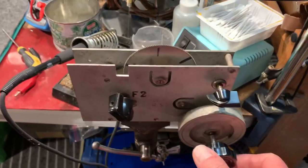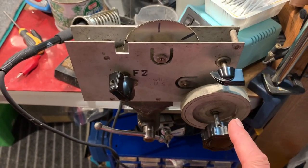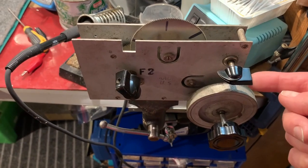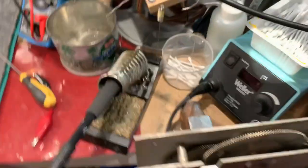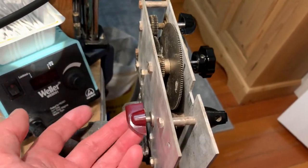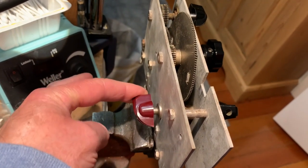Anyway, this is a spare gearbox that I have. I just wanted to demonstrate how it works. So this is your main tuning knob, flywheel loaded. This would be your band spread or logging dial, and this is your main tuning dial. On the back side of the gearbox, this chicken head knob here represents the output to the tuning gang.